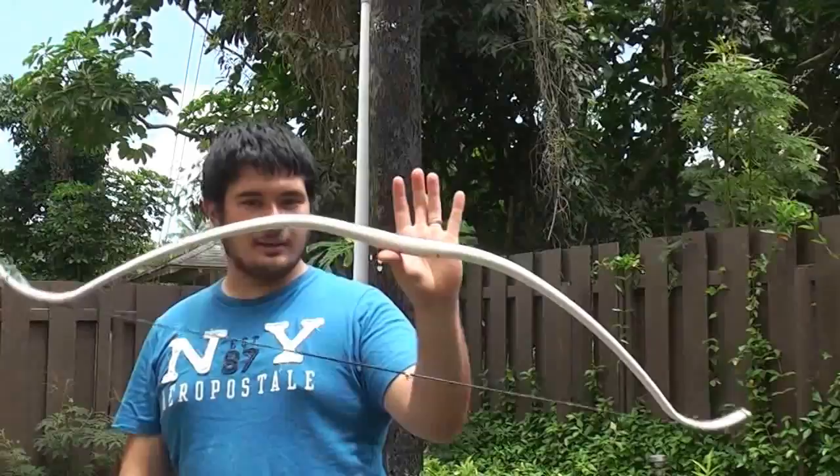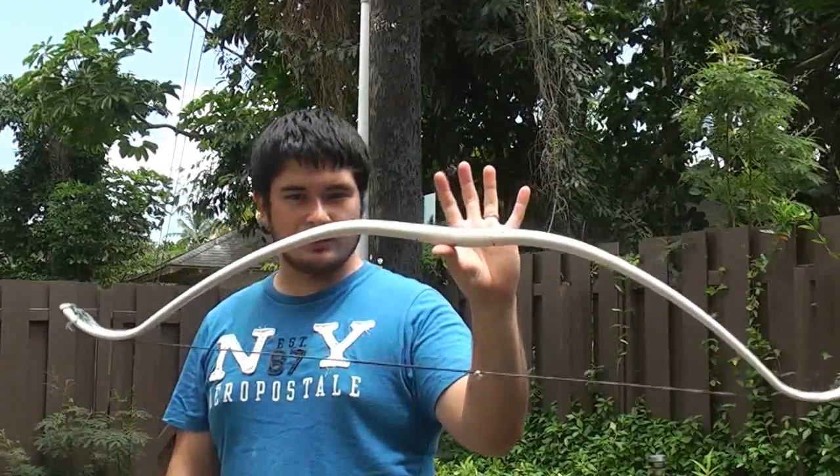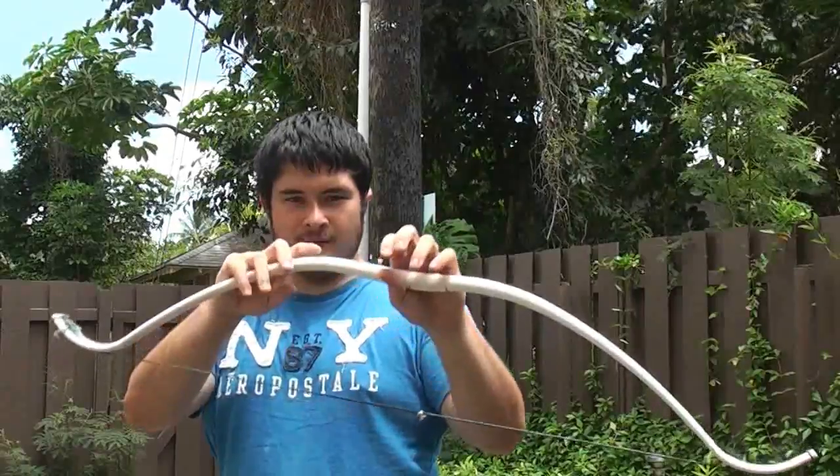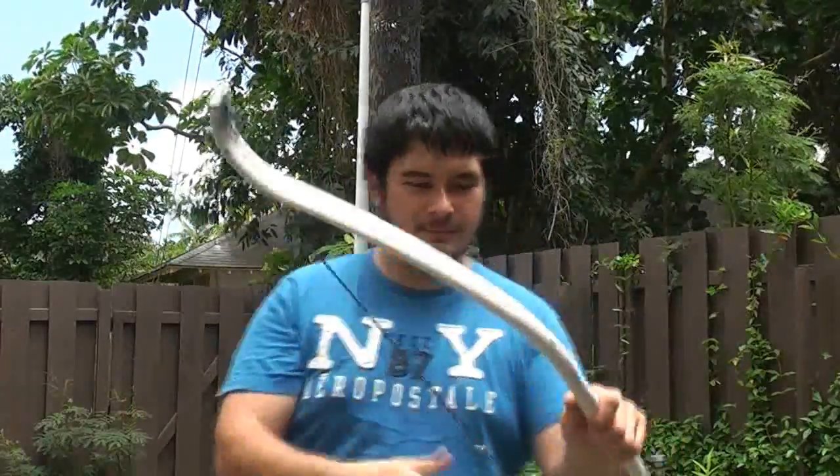Now this bow here is only a light bow. It's not under a lot of stress, but I'm going to show you just how bad some burns can be.